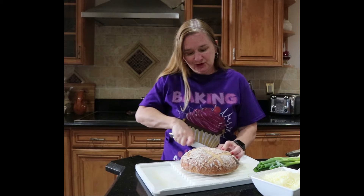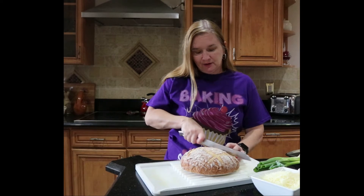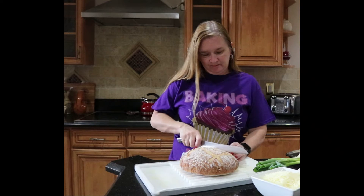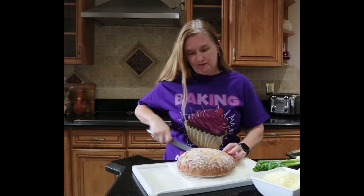This is a nice cheesy bread that you can put out and everyone can just tear off a little piece and keep munching. It's really nice to put on the table if you're having people over.